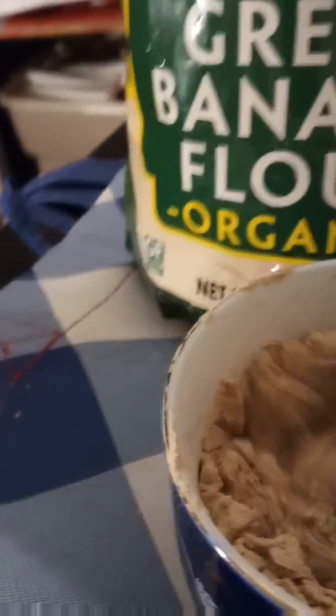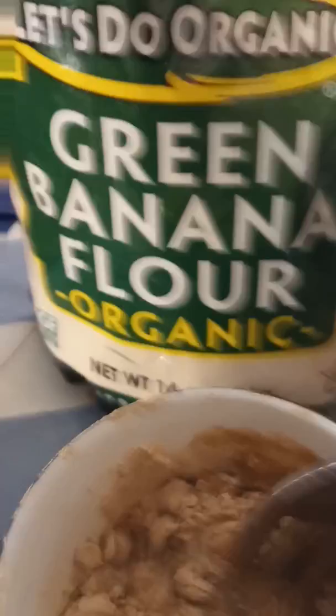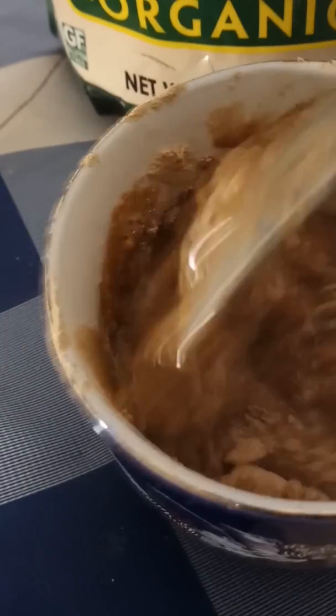I'm going to add some water, and this is what the consistency would be. It does look like cocoa — it really looks like cocoa.